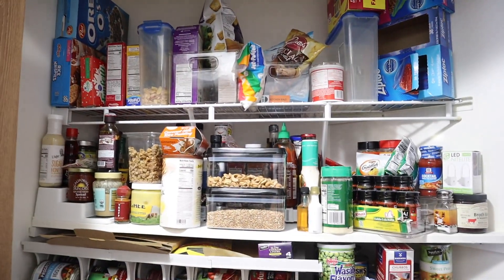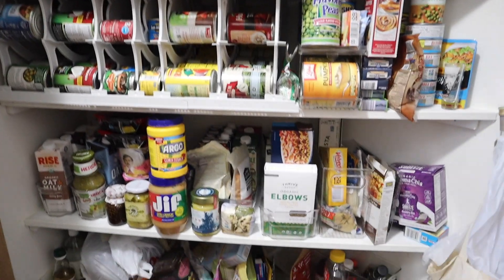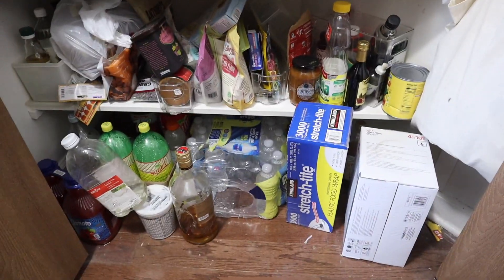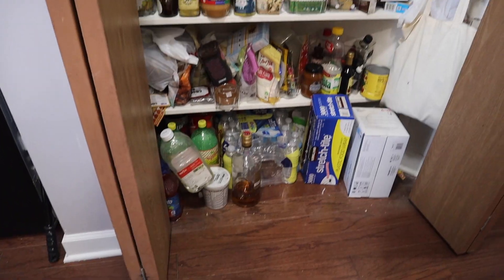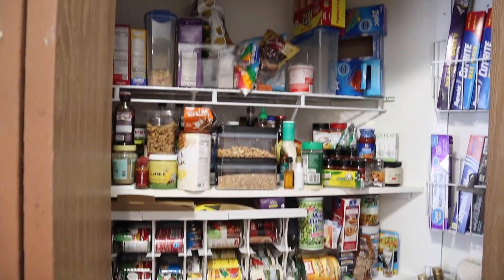We are back at my parents' house. This is a former coat closet turned pantry. My parents put these shelves in about a year or two ago, so it was functional but it could obviously use a little TLC, a little bit of an upgrade. And those doors — they need to go.